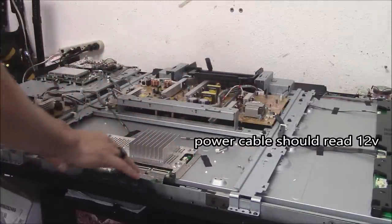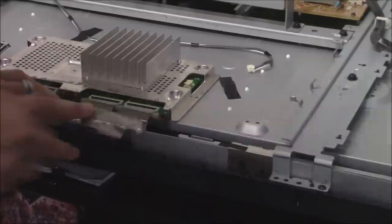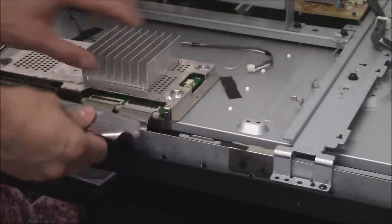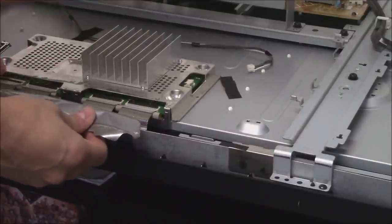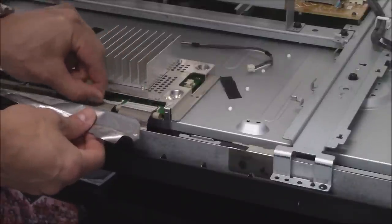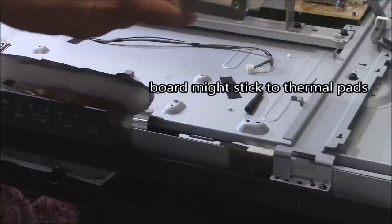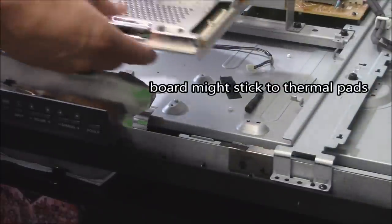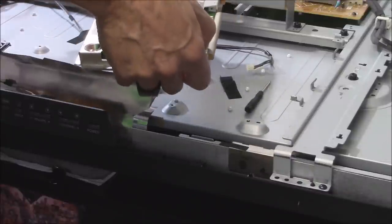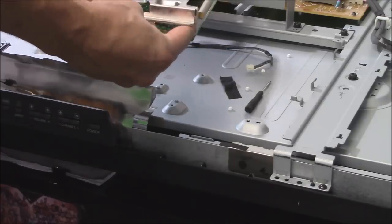Peel this up and disconnect the ribbon cable connections. Disconnect the ribbon cable connections to the LCD panel by flipping the latch up and pulling on the handle — it slides right out. Then remove the board by pushing the thumbs on the side right here — you can actually peel it right off.